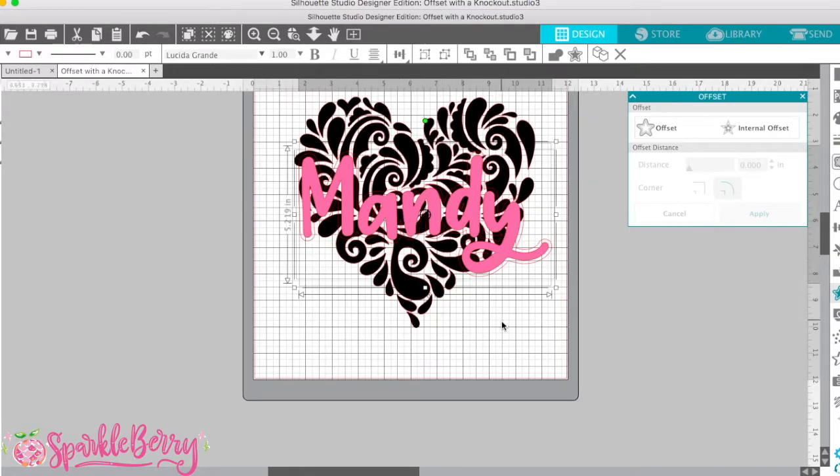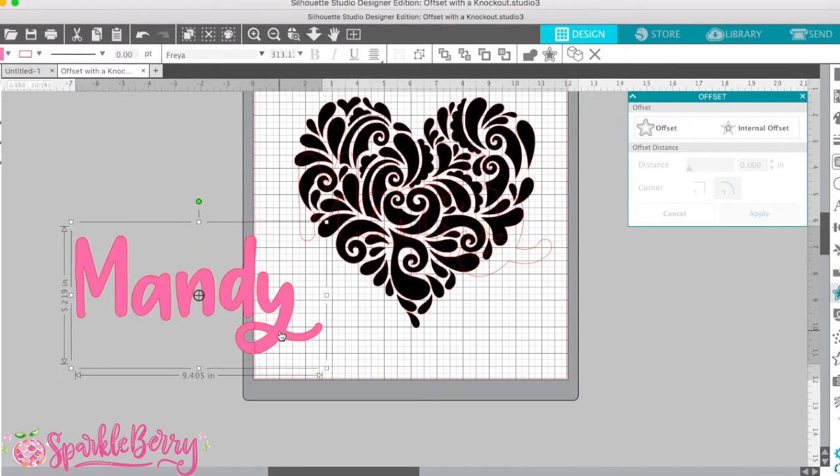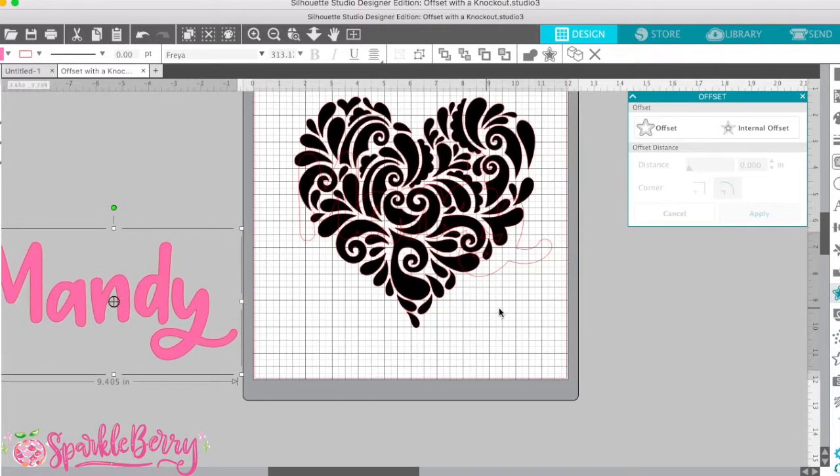So I've placed my offset and my name. I've put the name here — we're going to move that in a moment, but I've put it here for now just so I can get a visual of how it's going to look. I really like that placement. You can definitely make it bigger, but we like that. So we're going to take just the name, leaving the offset, and pull the name off of your cutting mat. Now you're left with just the offset.